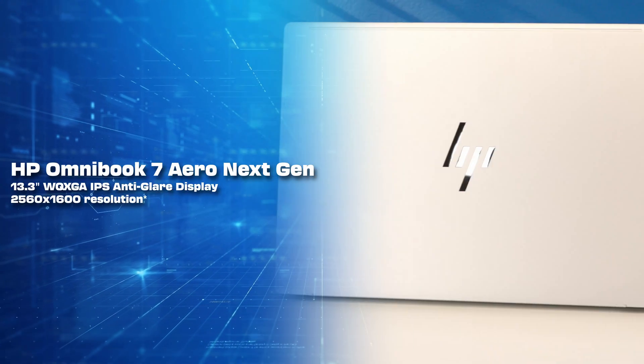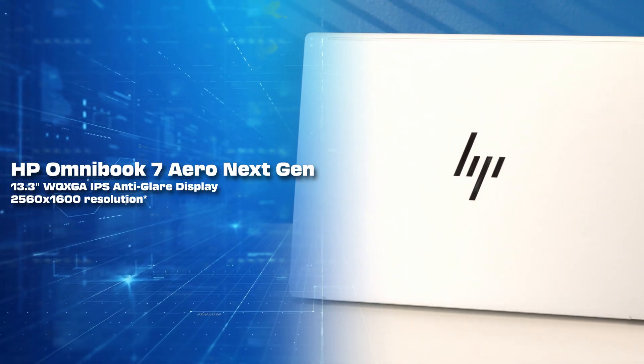The Omnibook 7 Aero has a crisp and sharp display with a WQXGA resolution, or 2560x1600, which is a way easier way to understand resolution. For a 13.3-inch laptop, that is a great resolution for sharpness, and it also has a 16x10 aspect ratio, so it's a little bit taller than the usual 16x9. This also has a 90% screen-to-body ratio, so HP has really maximized the pixel density and total display size crammed into this compact laptop.